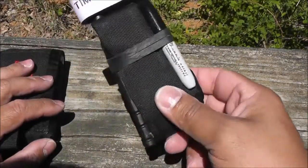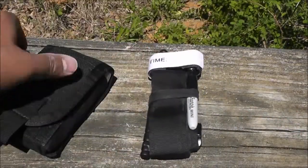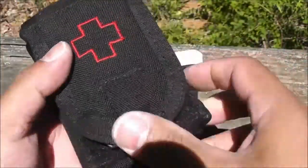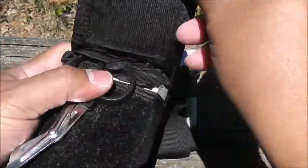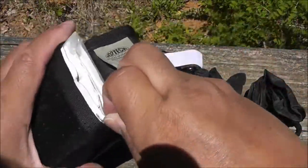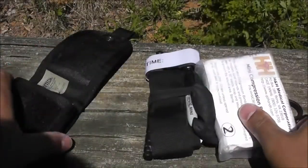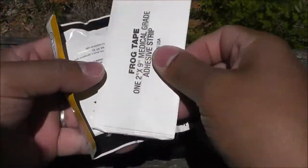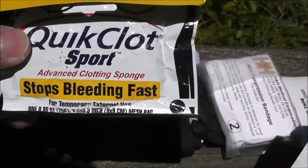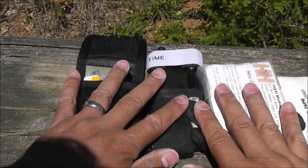I do carry a trauma kit in the car, but when I'm carrying concealed, I carry these two. In my front pocket I carry the CAT tourniquet with a mini Sharpie. Back pocket is the Esotec medical pouch — about the size of a wallet but a little thicker because I have a compression bandage in there. Contents include mini shears, nitrile gloves, a mini compression bandage from H&H, frog tape, Celox hemostatic agent, and a clotting sponge. This will be good enough to patch me up until medical help arrives.